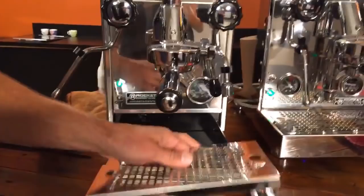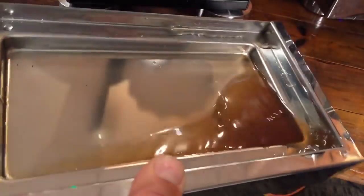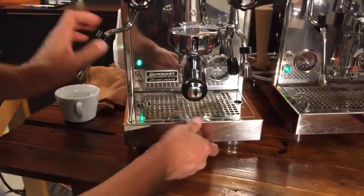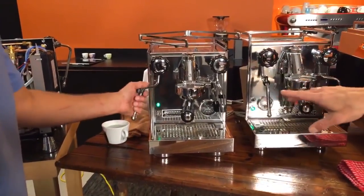Beautifully made drip tray with nice fine corners — Todd does a good job on this one, slides right in. And just going through the specs: this is 14 inches high, just under 11 inches wide, with a 1.8 liter copper boiler, which is horizontal.